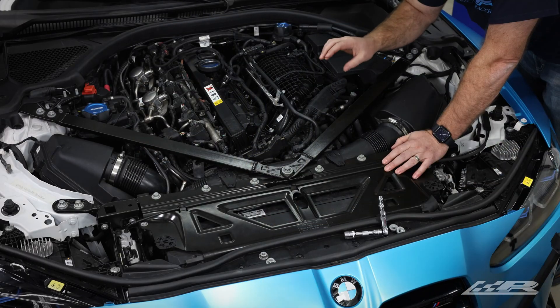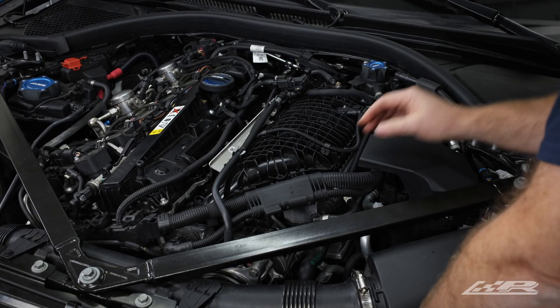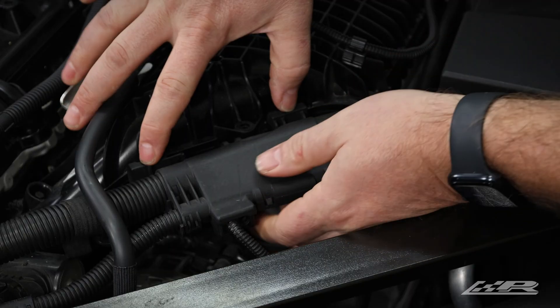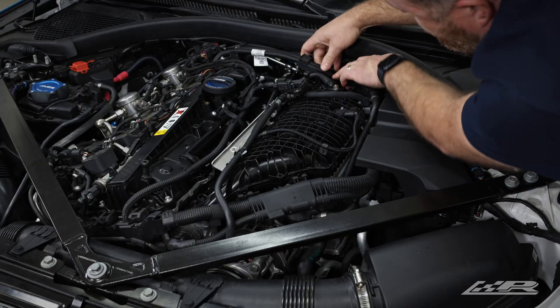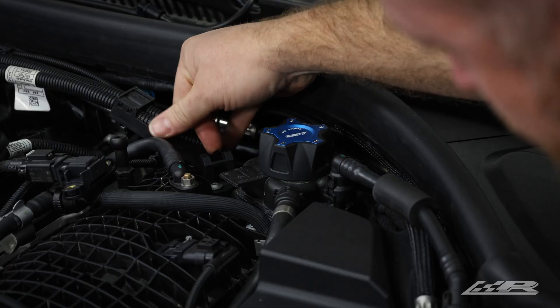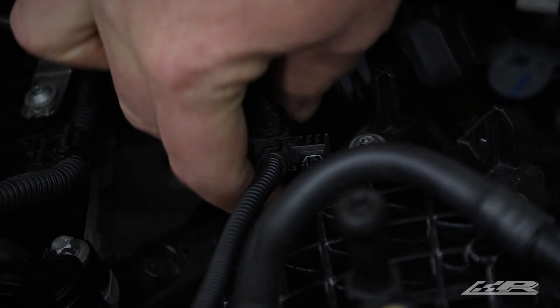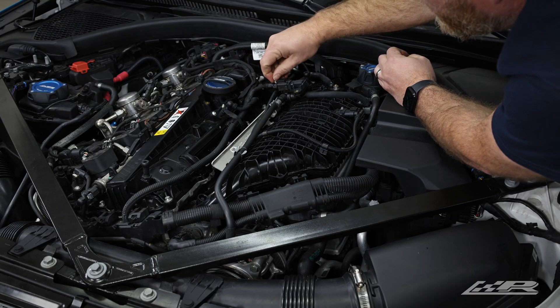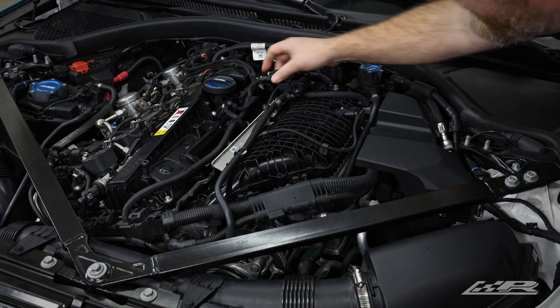Now remove the harnesses here, here, and here, and disconnect the pressure sensor. For the first two harnesses, press the clips away from the harness and lift up. For the third harness, simply pull up.